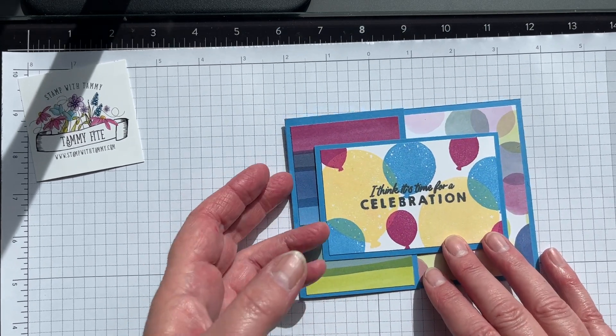I have another one made using the Gorgeously Made suite. The designer paper is Masterfully Made, and all I did was stamp the sentiment and cut it out with the die that comes with the suite. This is Lemon Lime Twist ribbon. It opens up and I didn't put anything inside — I thought it might be fun to write more of a note to a friend.